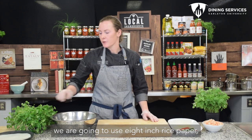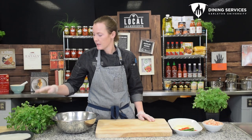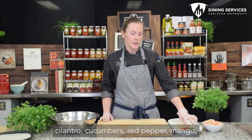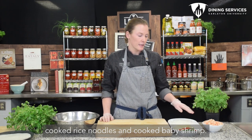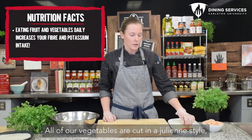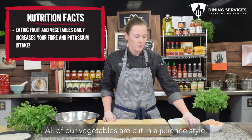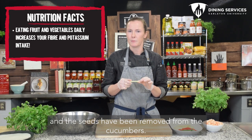To get started we're going to use 8-inch rice paper, cilantro, cucumbers, red pepper, mango, cooked rice noodles, and cooked baby shrimp. All of our vegetables are cut in a julienne style, so that means they're long and thin, and the seeds have been removed from the cucumbers.